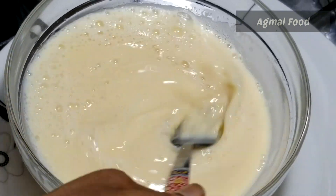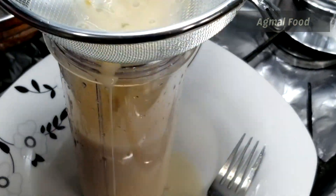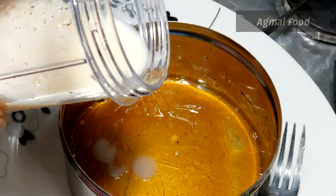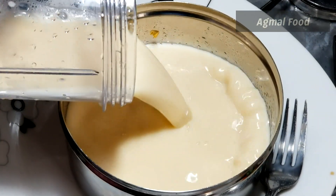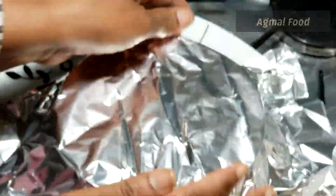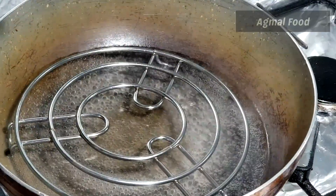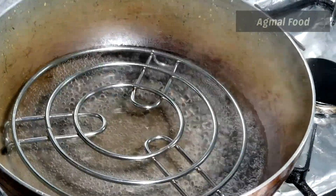Add 2 tablespoons of milk. Mix it well. Mix the whole mixture of milk. Add 1 teaspoon of caramel. Pour into a pan. I am ready.